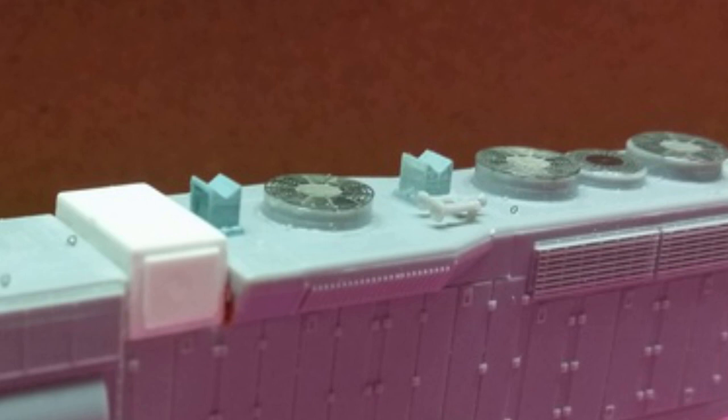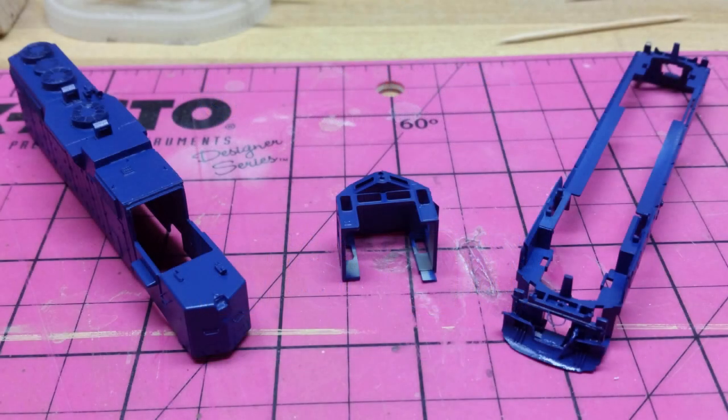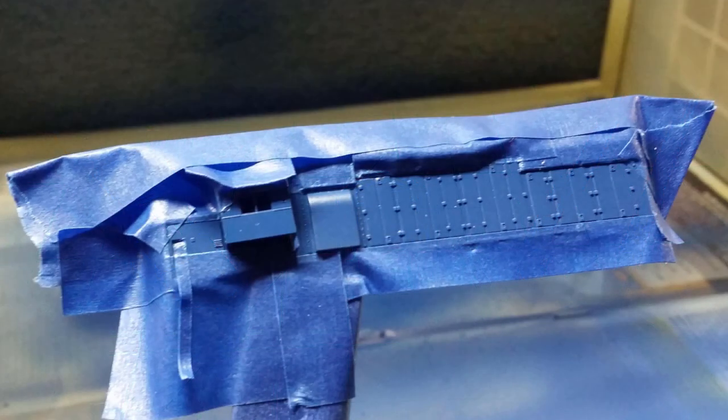I primed the entire model with Tamiya surface primer for plastic and metal in gray. For painting, I found that TrueColor produced solvent-based paints in Fort Worth & Western blue and Fort Worth & Western yellow. I personally prefer acrylics but couldn't pass up these perfect color matches. I painted the entire model with TrueColor blue, and after it had plenty of time to cure, I masked off for the yellow portions. I sealed the masking tape with another light coat of blue, then painted the yellow and removed the masking tape as quickly as possible to avoid peeling off the blue paint. I was extremely happy with the paint job at this point.